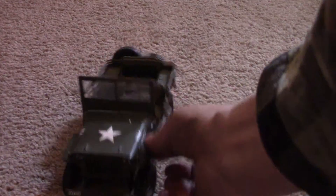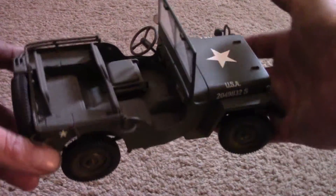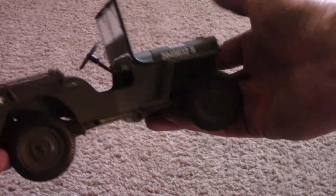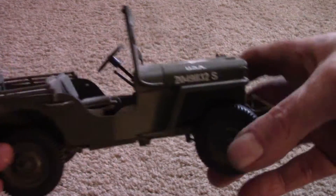This is a 1/18th scale Jeep. It's made by a company called Gate, made in China. It's a nice little piece — it's die cast and plastic, but it's a nice little piece. They go for about $25 or $30, and they're 1/18th scale.